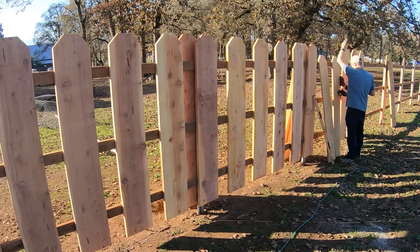All right, fast forward a little bit here. I didn't run the camera last night, but we got a good chunk of these pickets up. We've still got quite a few to go — about two-thirds of it left.